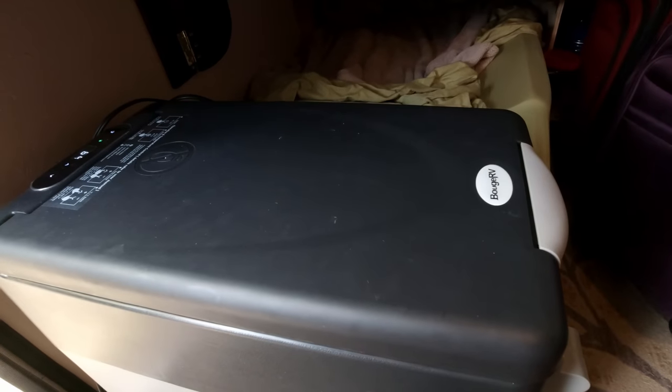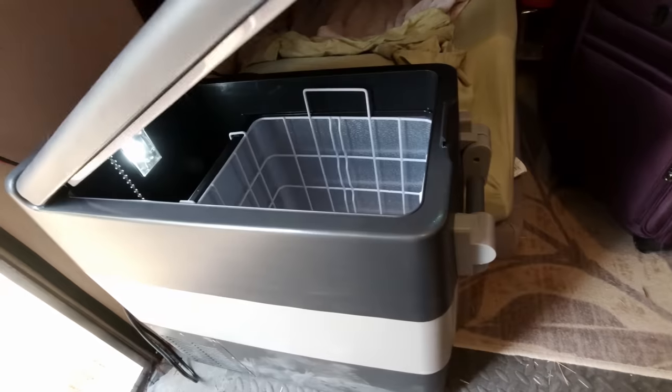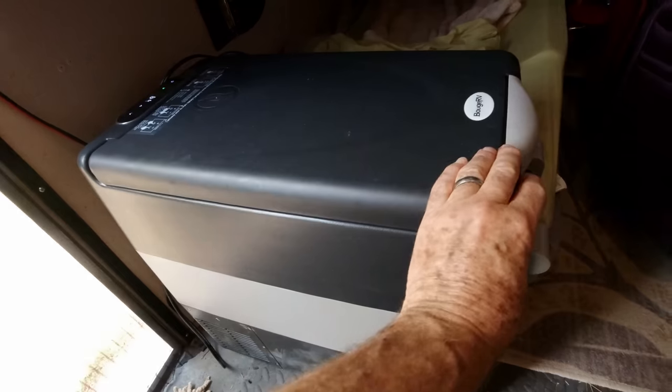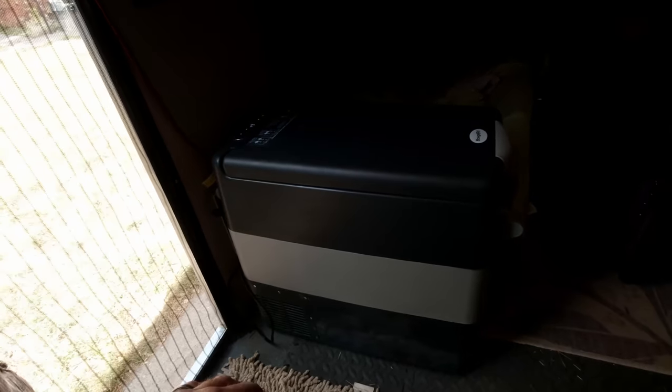This trailer is also equipped with a Bouge RV refrigerator — that's the 50-quart size — and it works well too. I just got home, but I realized I need to clarify something for you: not everyone understands the total solar system. I showed you an easier way to install panels just now, but just to clarify, I want to show you the rest of the system here real fast. This is on my own trailer now.